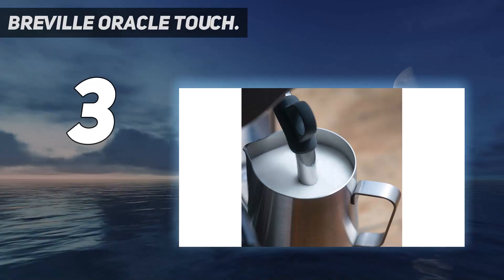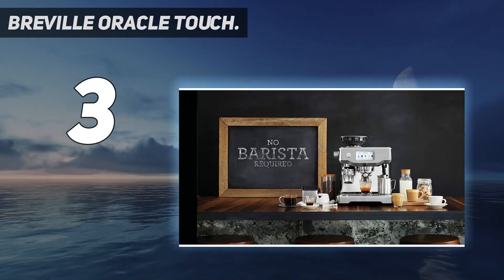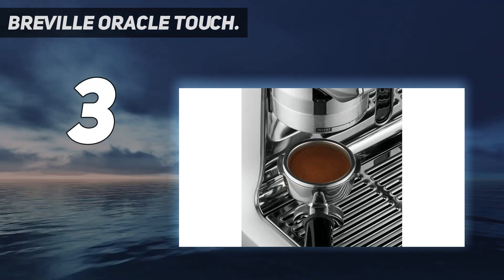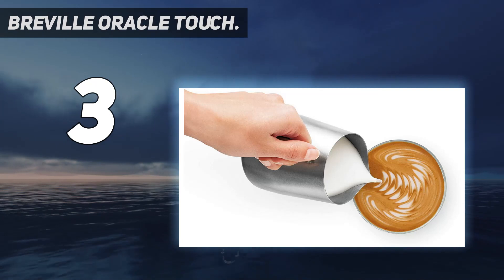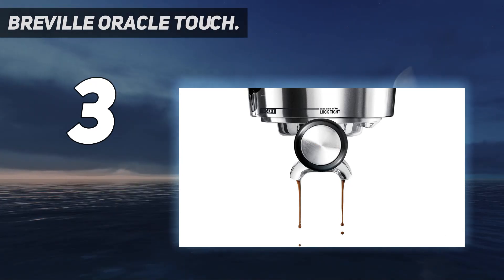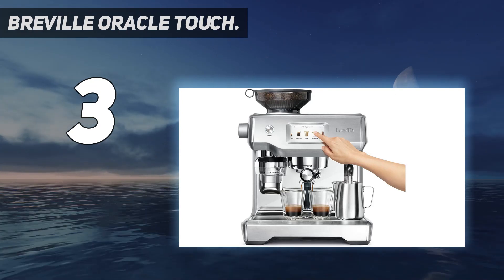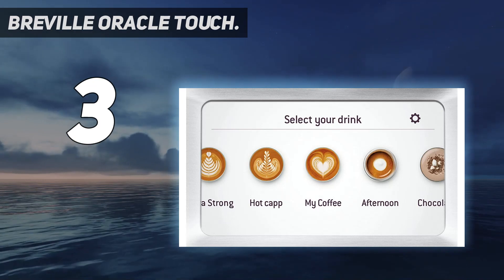At number 3: the Breville Oracle Touch. You'll pay a premium for the all-in-one convenience of Breville's flagship Oracle Touch, but you'll get a supremely easy-to-use machine equipped with a double boiler so you can pull a shot and steam milk simultaneously. Fill up the half-pound hopper with beans, lock in the portafilter, and the machine takes care of the rest — precisely grinding and tamping your preferred roasted beans, then extracting a judicious amount of flavor with the consistency of a professional. The steam wand even self-cleans itself between sessions.